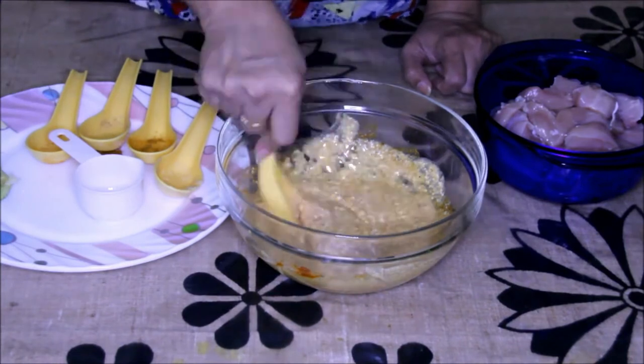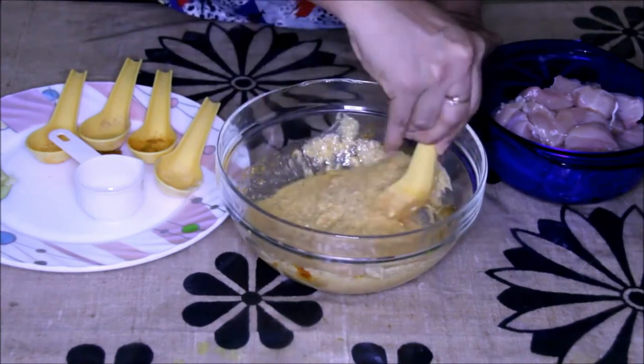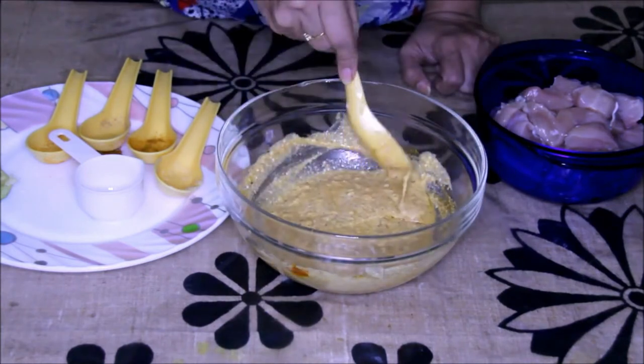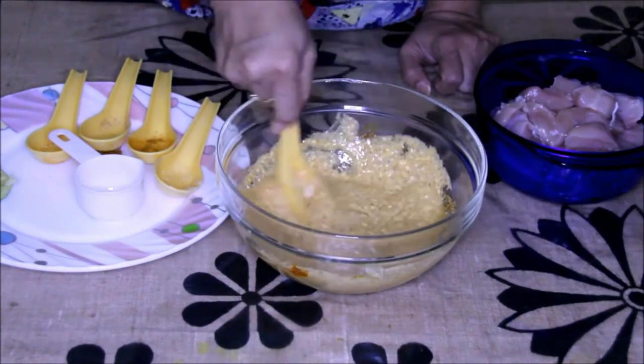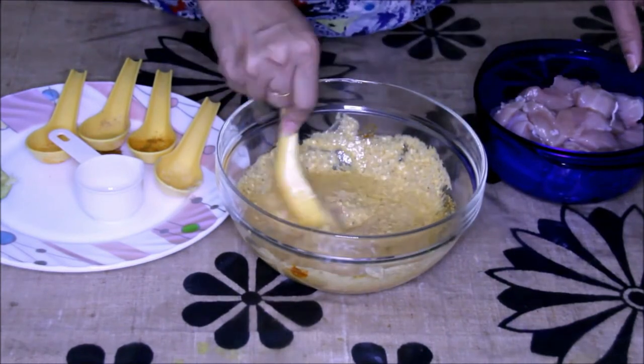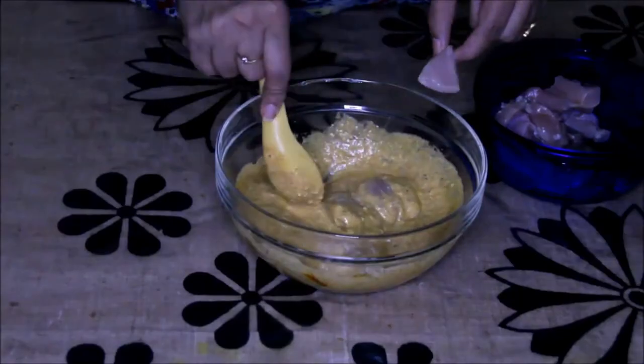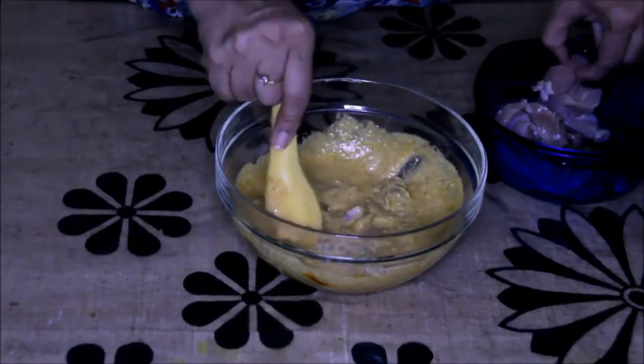Now just give it a mix and it's done. It's a very easy and quick recipe. Now in the same bowl I'm going to add the chicken pieces one by one and coat them nicely with this marination. This chicken is nicely cleaned and washed properly.